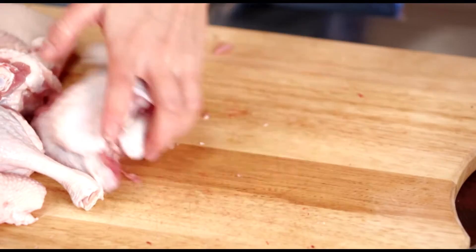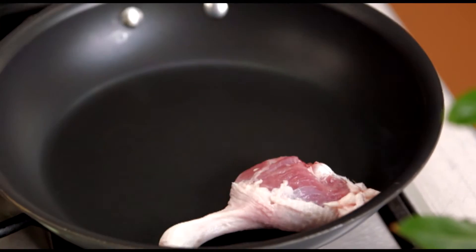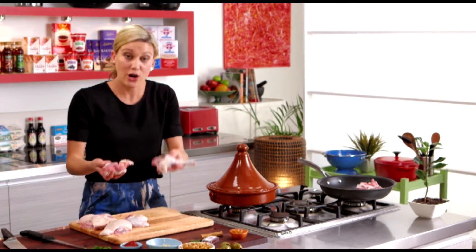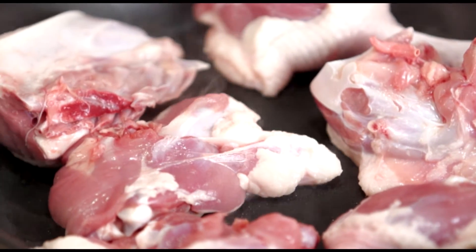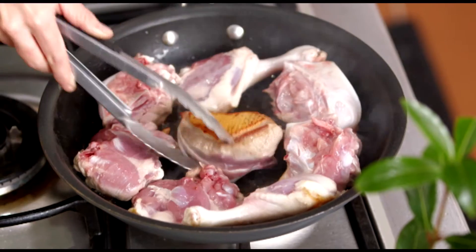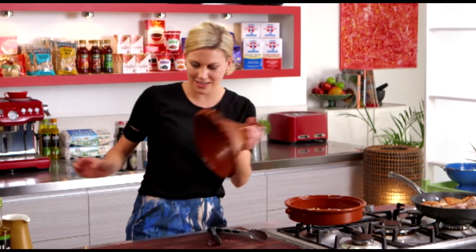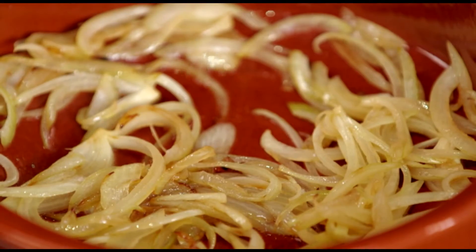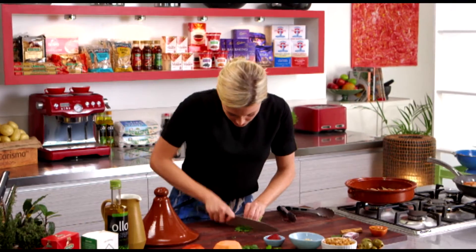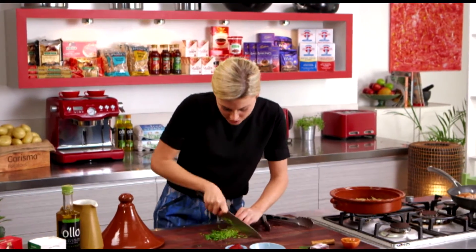Before I start adding our duck to the tagine, I'd like to render off some of the fat because I don't want to add that to our beautiful spice mix later. Skin side down, no oil required — we just want to allow that to render for a few minutes until it's golden brown. Perfect golden brown on that skin, which is what we want. I've got the onions still sweating off, and I also added some garlic in there. I've also got some coriander here — just finely chop it — and we're going to add that to our onion and garlic mixture that's softening nicely in a little bit of olive oil.